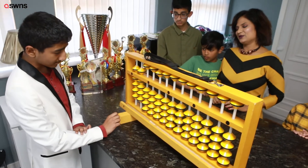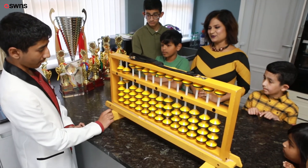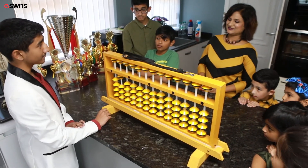Take away 22. Take away 21. Take away 55. What's your answer? 1. Very good.